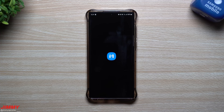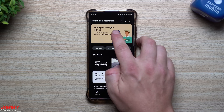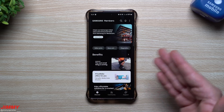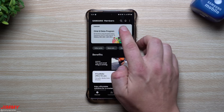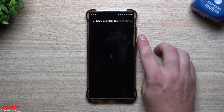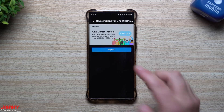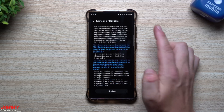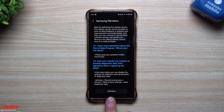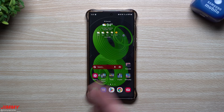Once you have Samsung Members downloaded, at the very top you'll notice different banners. Swipe to get to the latest banners and you'll see the Samsung One UI 5 beta program banner — One UI 5 with Android 13, available for the Galaxy S22 series. Tap it and hit Register. I've already registered, so scroll to the bottom and hit Register or Sign Up.